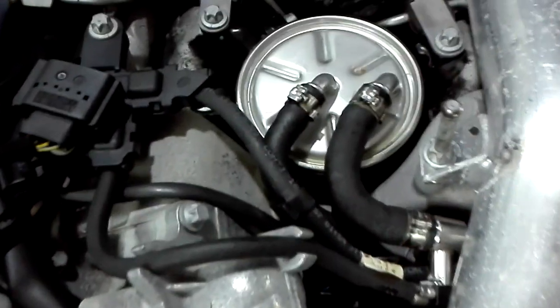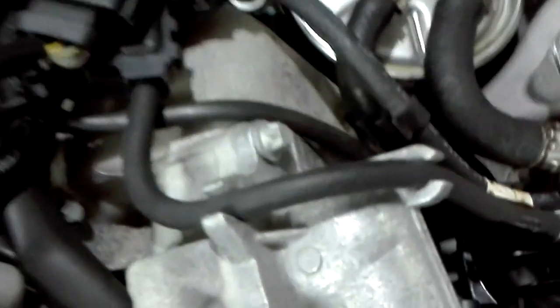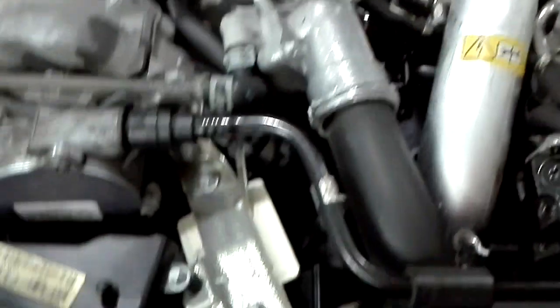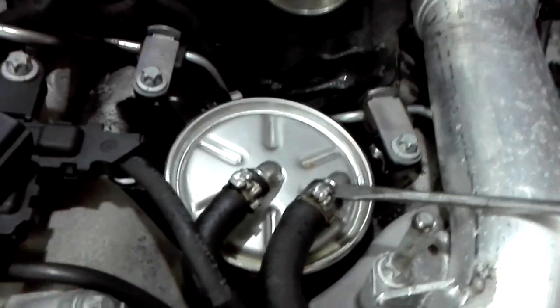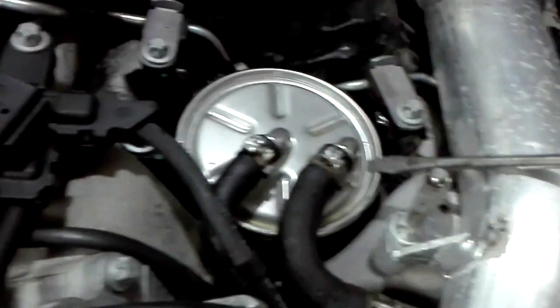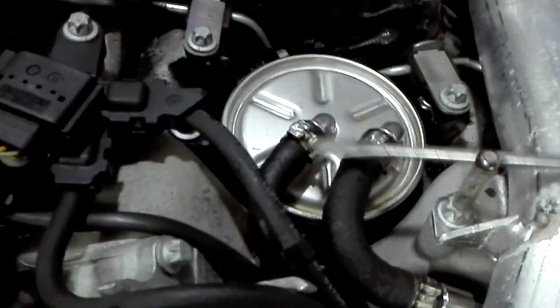In order to take out the fuel filter, you have to unscrew this little screw over here, and then with a flat head screwdriver just make your way around the turbo pipe like this. Push it up and it will clip off. Do the same to this one as well.